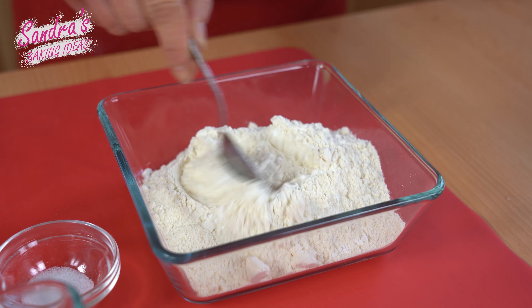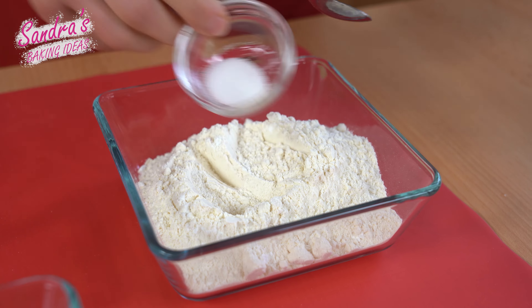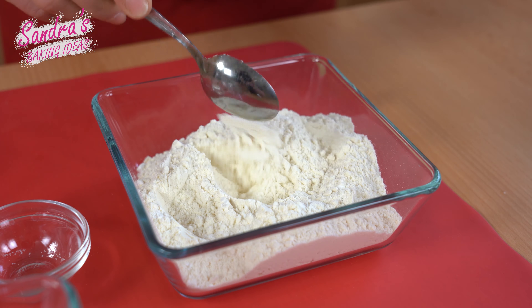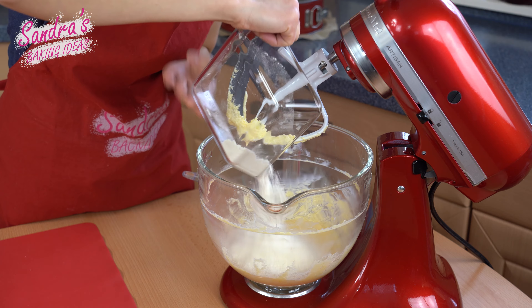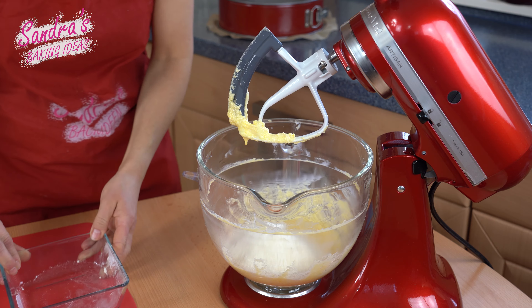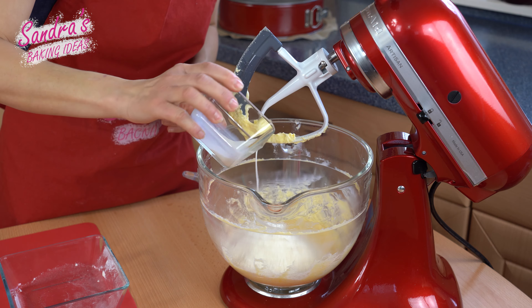I mix the flour, baking powder, and salt together and add them to the bowl together with the milk and stir them.